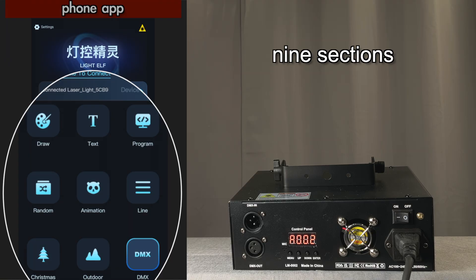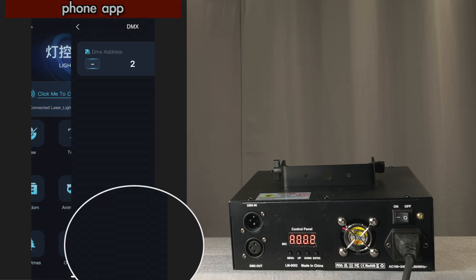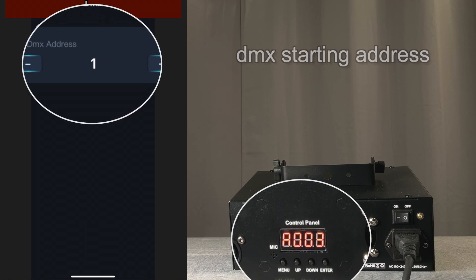This app has nine sections. The simplest section is a way to set the DMX starting address — just put it up and down, and you can see it updating on the device.